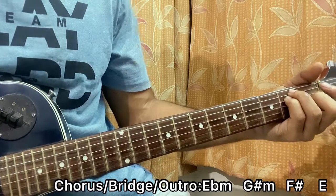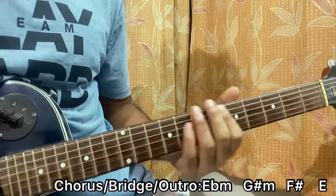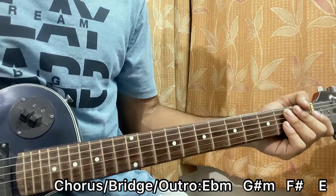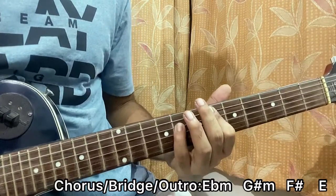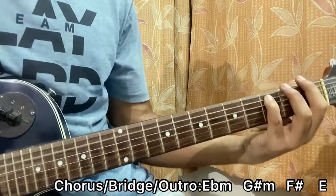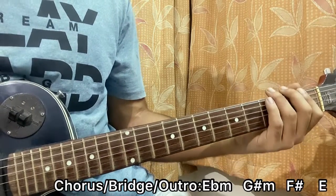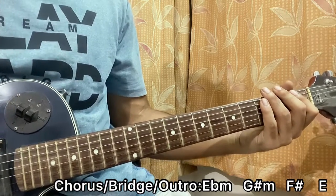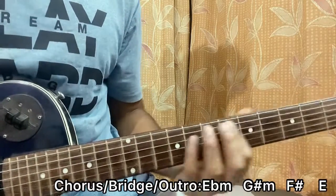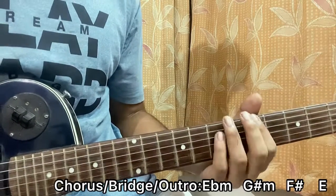We have the bridge, which is basically E-flat — pretty similar to the intro and verse. We have E-flat, then G, F-sharp, F. I like to go for two down strokes every chord. We do it three times, and the last time we basically play E-flat, then go to A — fifth fret on E, then fifth fret on A.